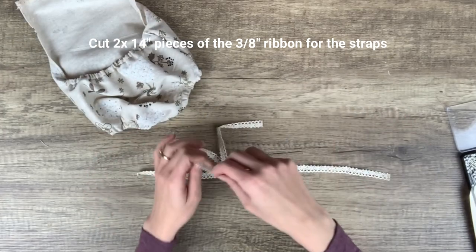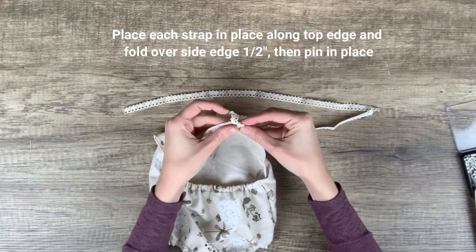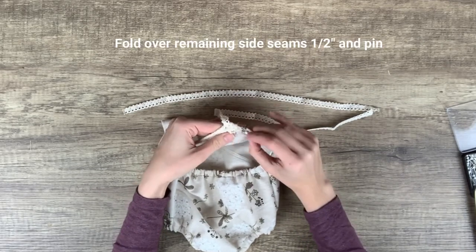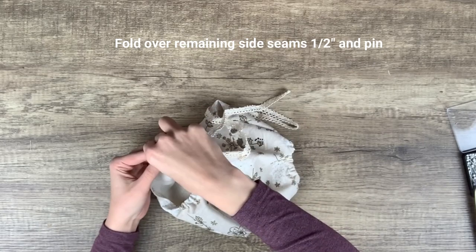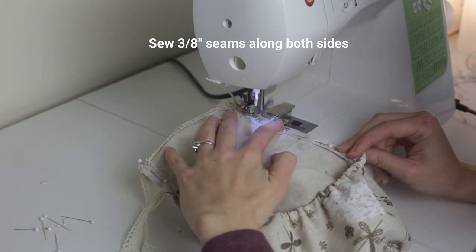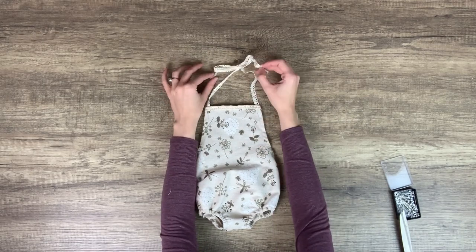Now cut two 14-inch pieces of ribbon for your straps — I'll be using the three-eighths inch ribbon for this. Place each strap in place along the top edge and fold over the side edge half an inch to encase it. Pin the straps in place. I like to pin the side edge at a bit of a diagonal so you don't see the folded-over crochet trim. Fold over the remaining side seams half an inch and pin in place, then sew three-eighths inch seams along both sides. These two straps tie behind the baby's neck like a halter. I like to tie knots on the edge of each strap to help prevent fraying.